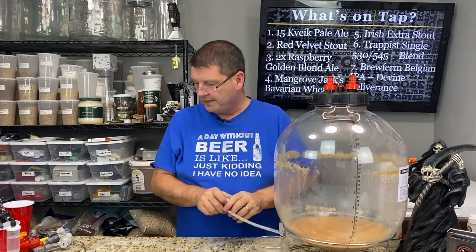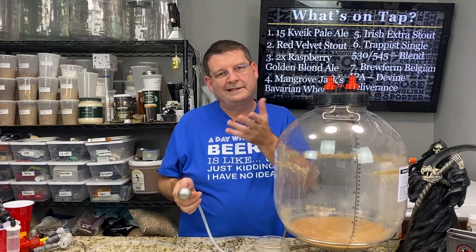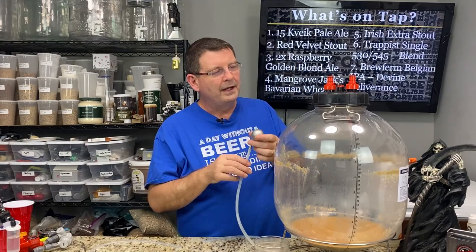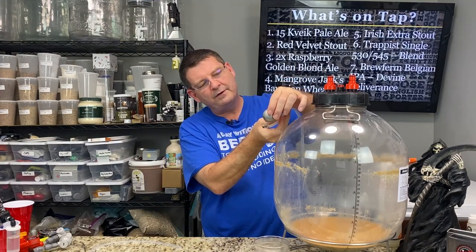My problem — and this is a huge, huge problem. I'm working with Pierre from Simple Homebrew. If you haven't checked out his channel, definitely do — great person out of Australia, keeps different hours than me since we're on opposite sides of the world. But I'm sitting here watching this dip tube floating down and down.